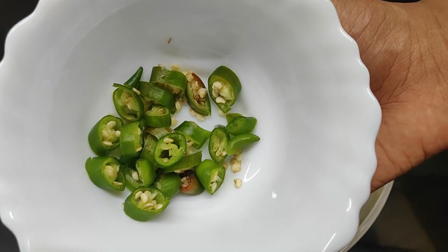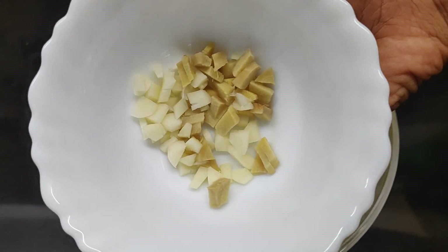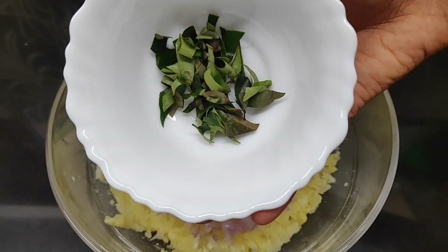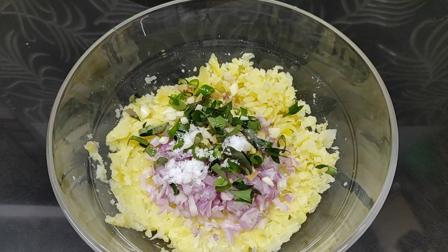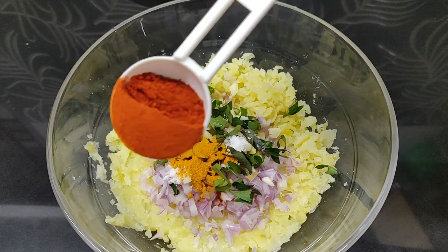Rest to 1.5 liter, just at 1.5 liter. Now it's dry for this day. Cut the pot to less water. 1 teaspoon of salt.